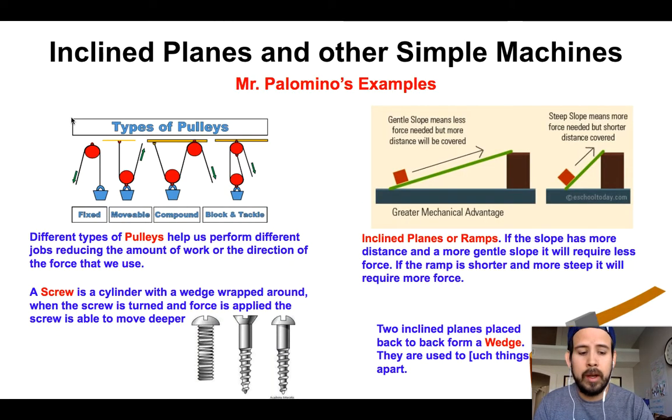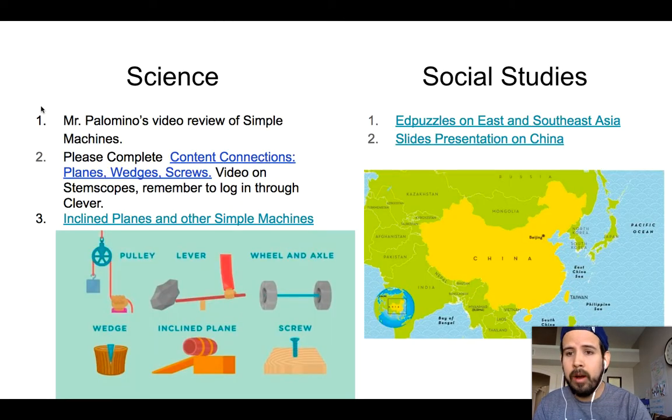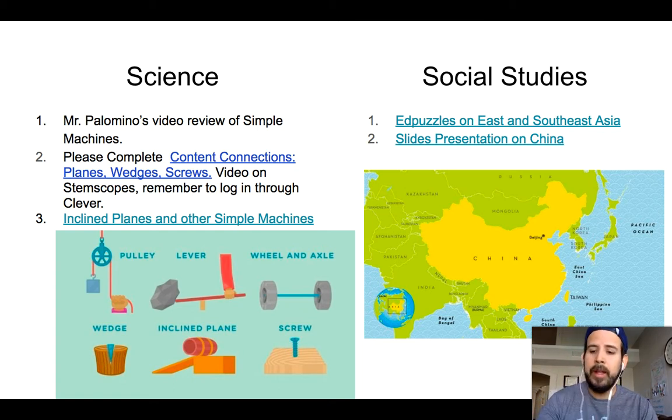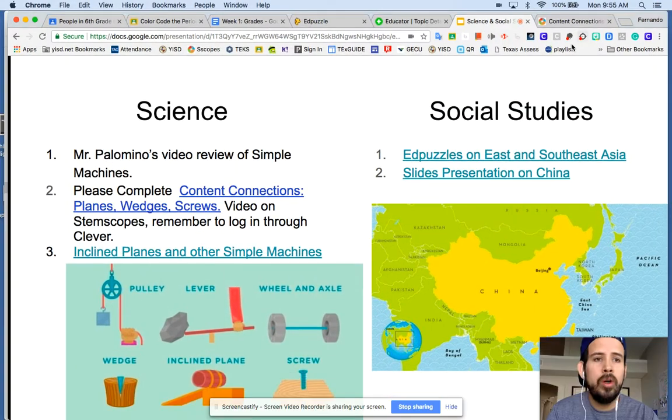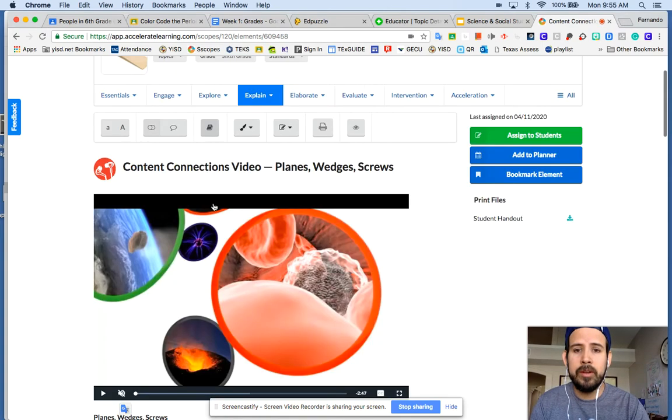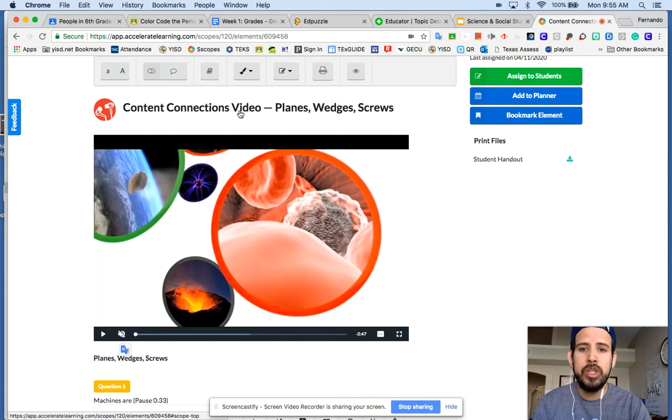This is actually the video that I'm recording — I'll go ahead and attach the link. Please complete content connections: planes, wedges, and screws. The video is on STEM Scopes. Remember to log in through Clever. That video will look like this — you answer and complete your questions there. So that's the video we're doing: content connections, planes, wedges, and screws.